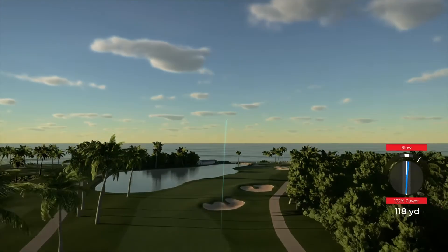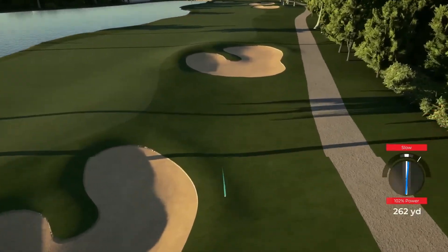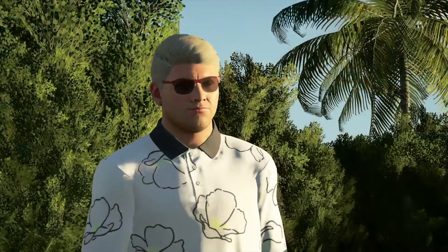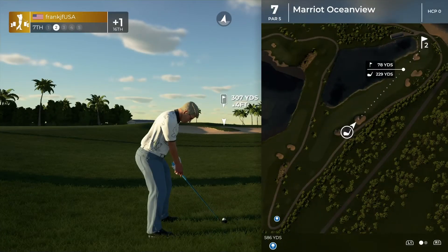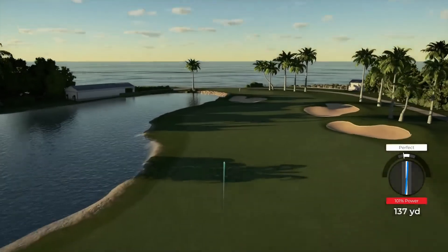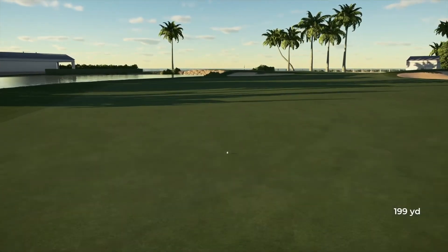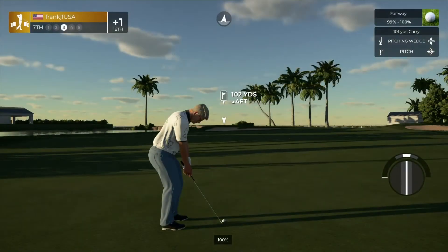Ooh, sliced and diced on that one. Here we go. Back on the fairway — this is good stuff here. And this is your third shot.